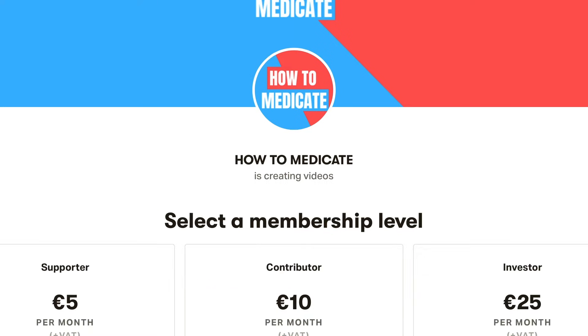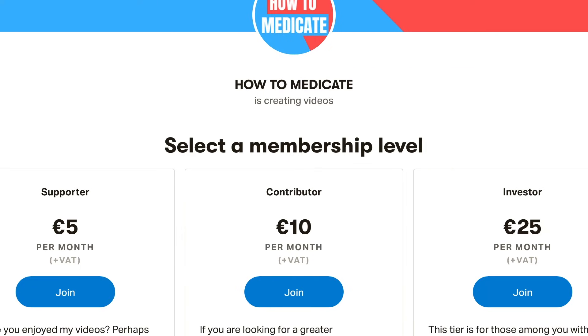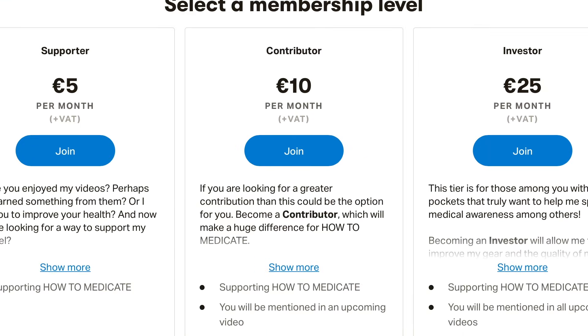I hope you now know how to use loratadine. If you have any questions, let me know in the comment section and I will do my best to answer all of them. For those of you wanting to keep learning, check out the playlist in the description. I also just made a Patreon account for those of you wanting to give back and help me make more and better videos.